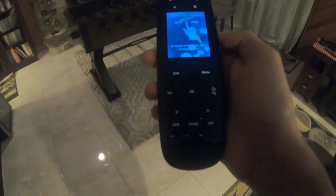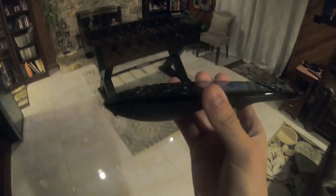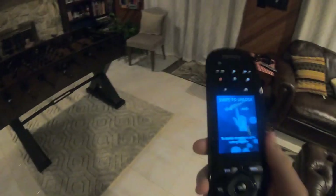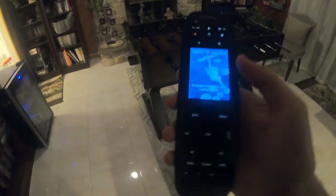This is the Harmony remote that I use for my projector over here. This is really actually useful because I don't have to have seven remotes for seven different devices. I can just use this one remote for all my devices and it quickly powers everything on, does the volume, all the channel inputs and everything.